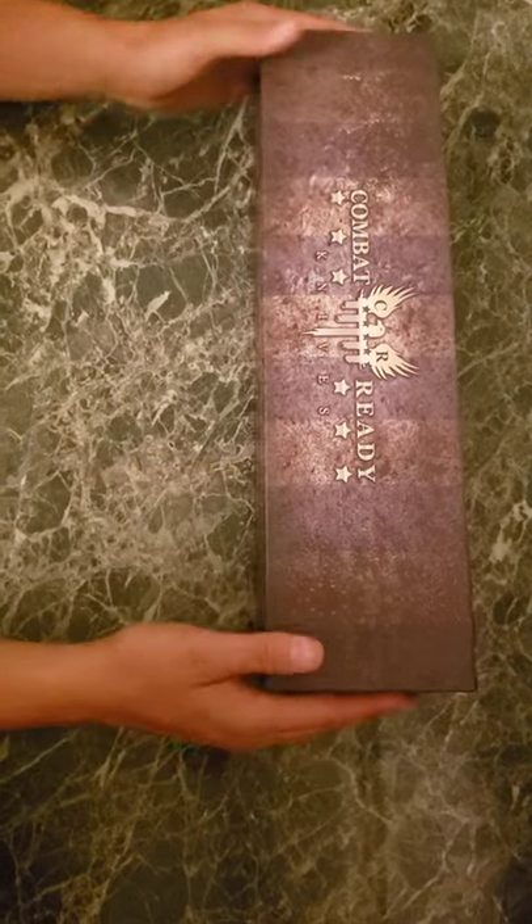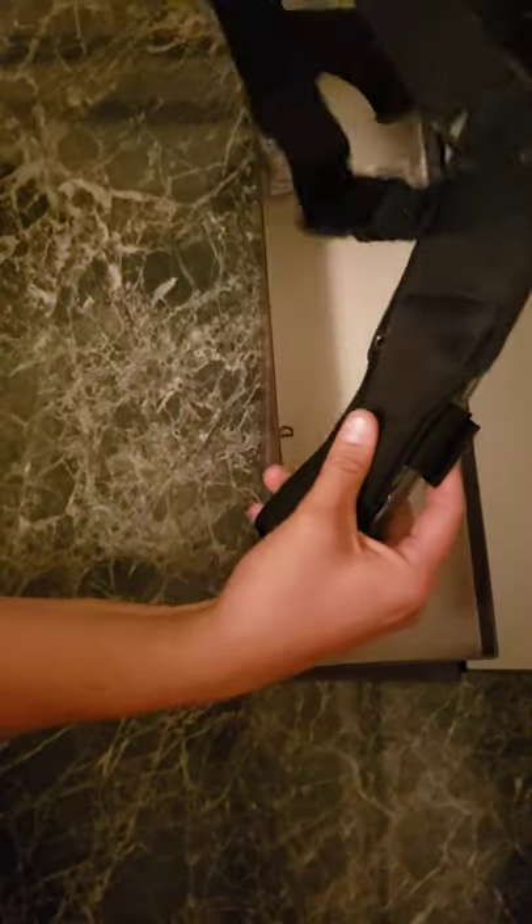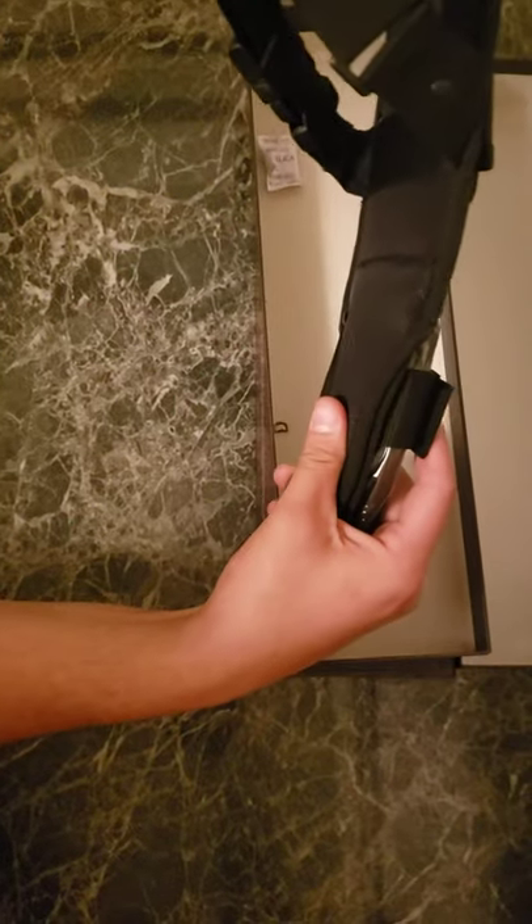This is the Combat Ready Knives Kuma Battle Cleavers. We have a customer order, so we're just doing our pre-shipment quality check.